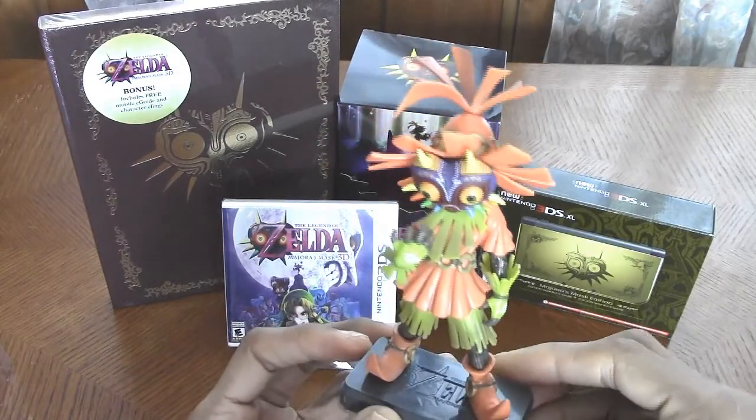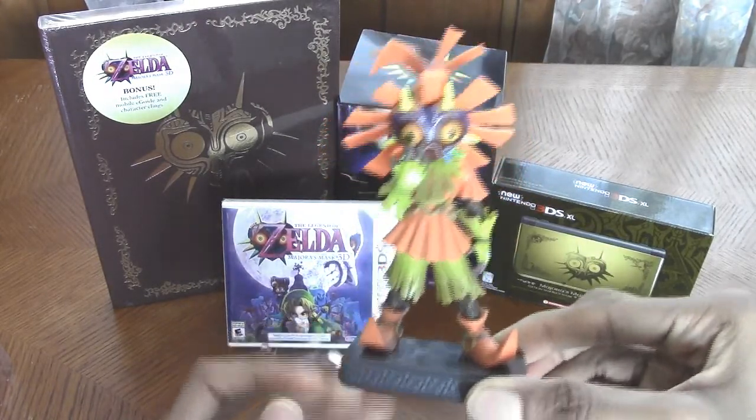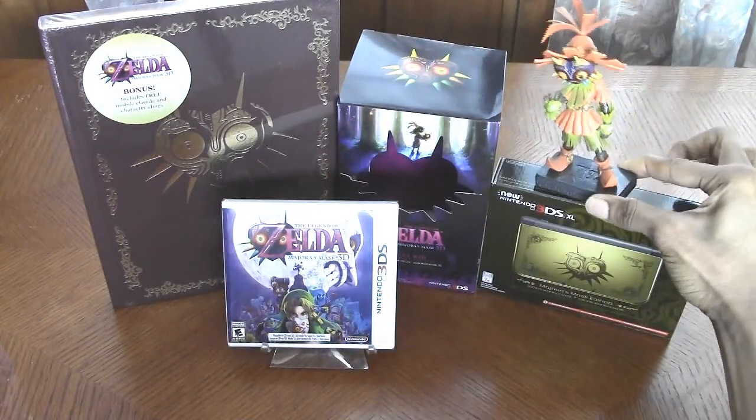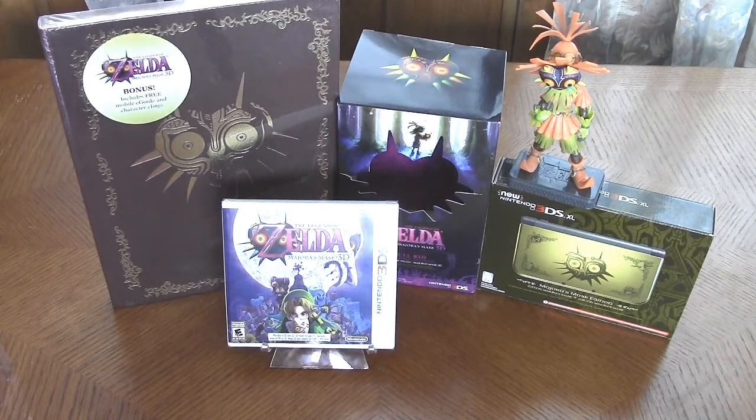So do I want to unbox the game or take a look at the strategy guide next? Let's put this guy right there on top of the brand new 3DS XL.